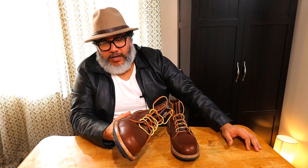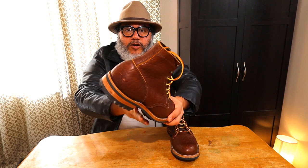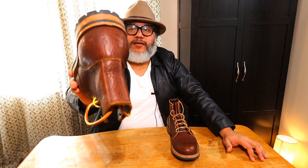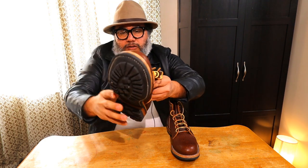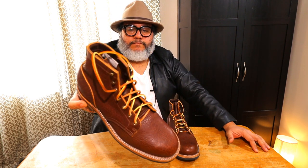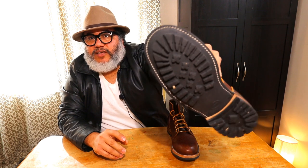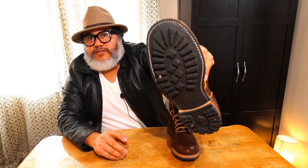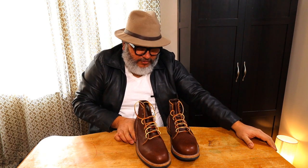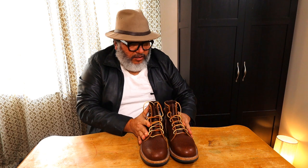I got this pair from somebody else, so I didn't have to wait that long, and I'm really glad I did. I'm excited to wear them — I haven't put many miles on them yet, but I'm planning on doing that. I really enjoy the commando soles. They offer other sole styles too, but I prefer this one because of the kind of terrain I visit on my hiking — this type of sole is very appropriate for that.